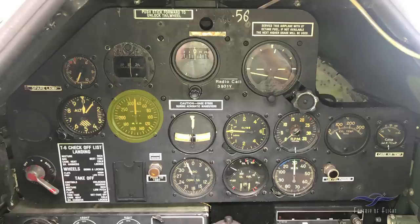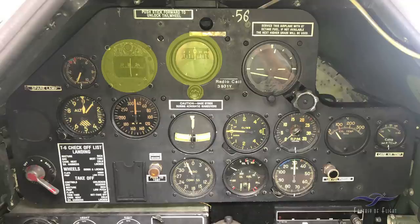Here's the airspeed indicator — you can see the red line at about 245 miles per hour, which is the never-exceed speed. Here's your directional gyro — we'd adjust it to the wet compass when the compass is stable and set it to our compass heading. In Florida there's no magnetic deviation, so you just line up the wet compass and adjust the DG. For example, at Fantasy Flight taking off headed southwest on runway 22, I'd set the directional gyro to 220 degrees. The knob at the bottom is what you use to make adjustments.